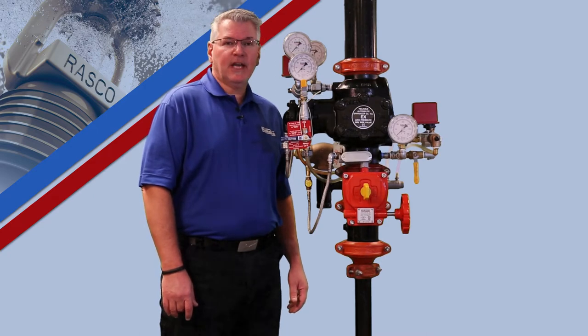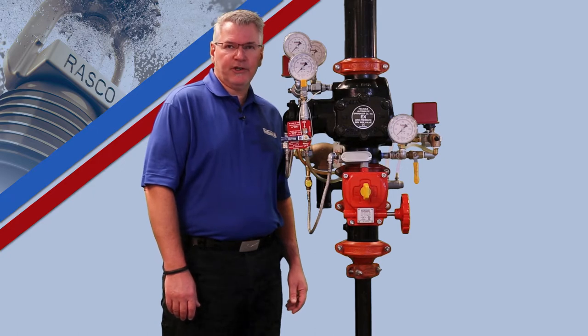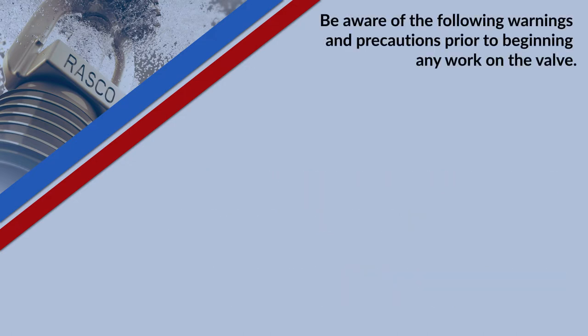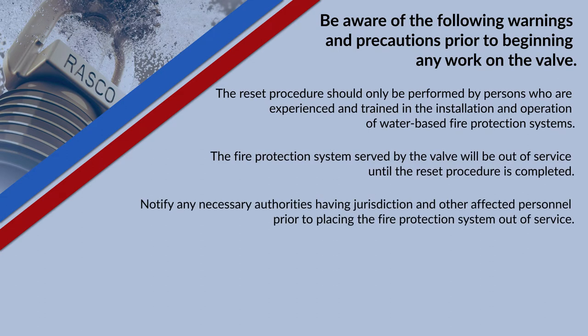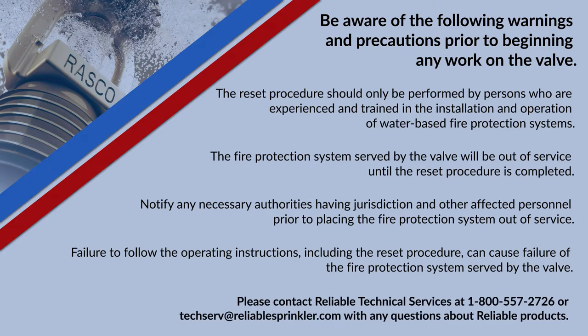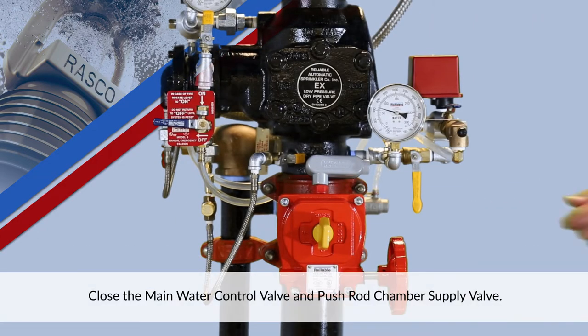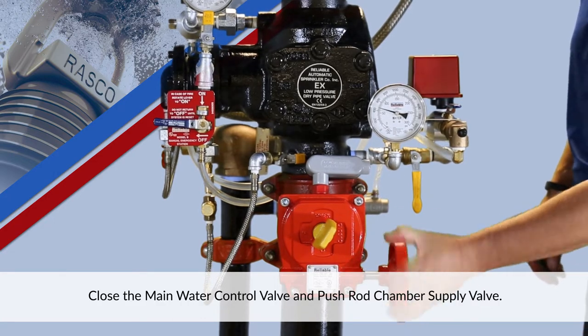Now I will demonstrate the step-by-step procedure to setup the Model EX low pressure dry pipe valve. Close the main water control valve and the push rod chamber supply valve.